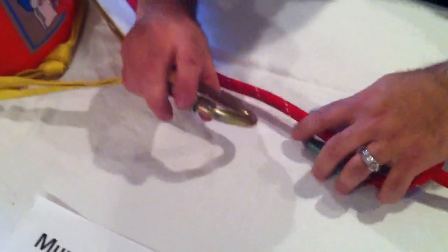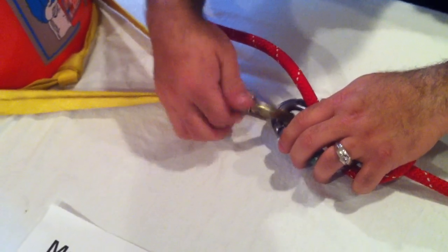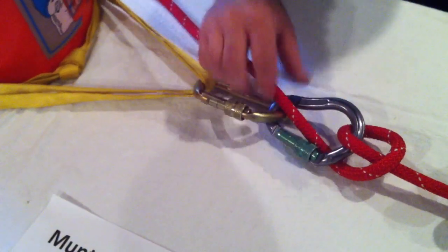I'm going to use another carabiner here to attach it to help you get a better view of what's going on. You could just use this carabiner directly to your anchor point as well. Make sure your carabiner is locked.